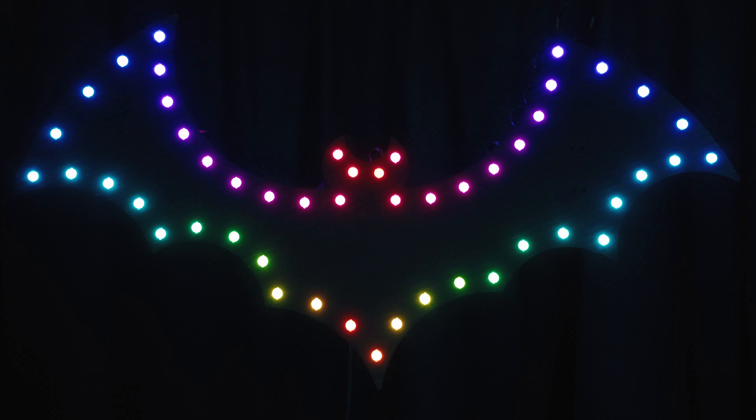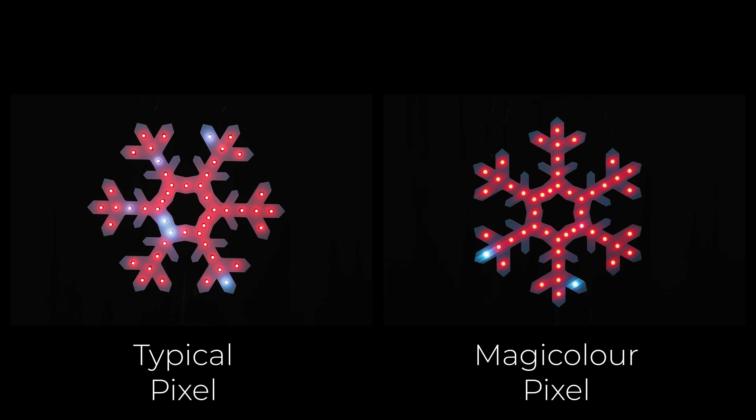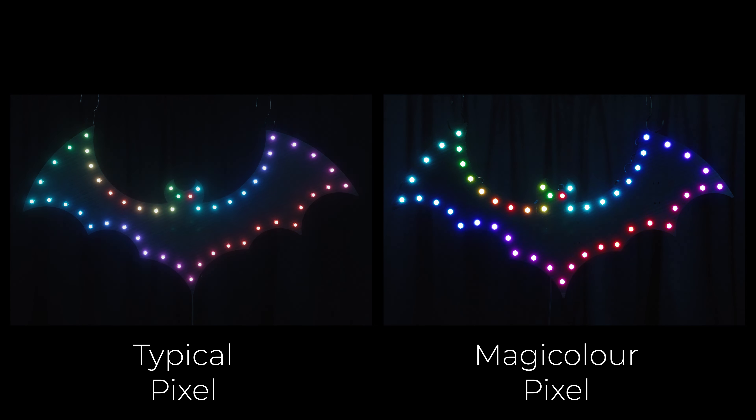Introducing the MagiColor Pixel — better in every way. The MagiColor Pixel makes colors come alive with unmatched saturation and no hot spots. Your show will pop like never before, in person and on video.